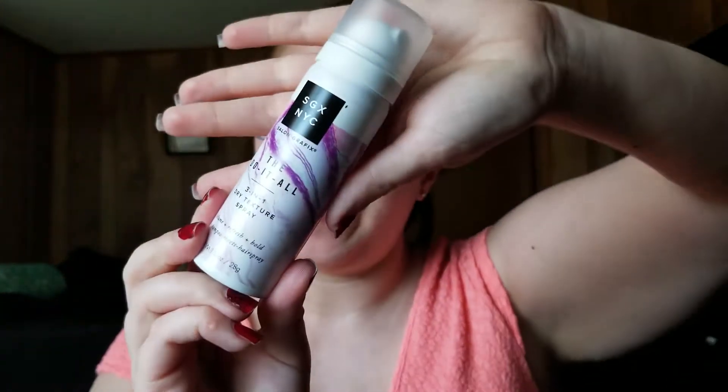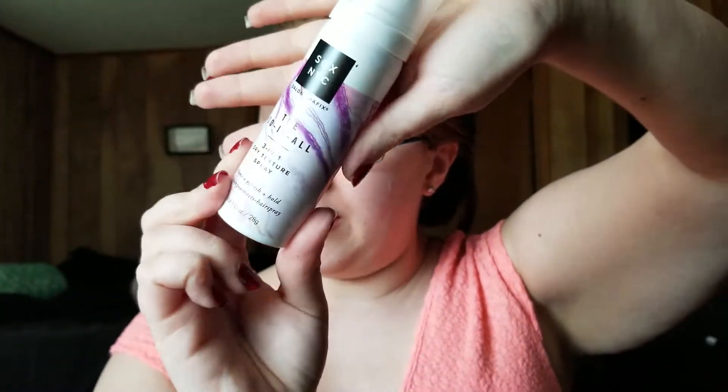The first thing in here is on top, outside of the bag. It is the SGX Salon Graphics do-it-all three-in-one dry texture spray. It gives volume, refreshes, and hold. It says dry shampoo meets hairspray, which is something I'm always up for.